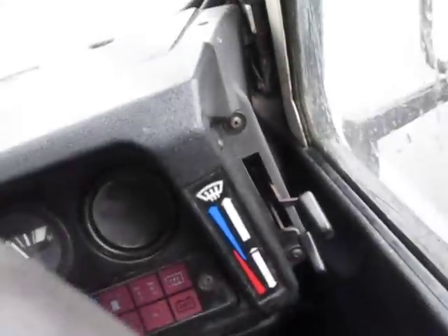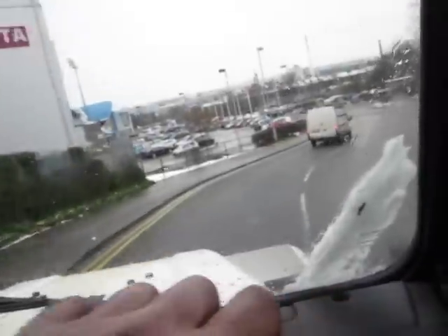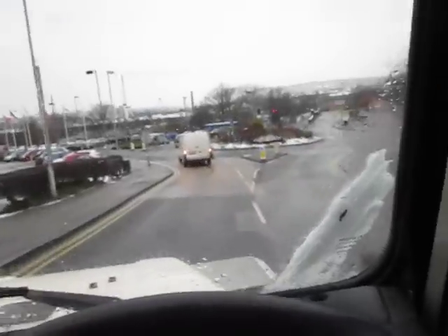The controls on the right-hand side down here work properly as well, so you can actually direct the air at the windscreen, put all the hot air at your feet — whatever you prefer.